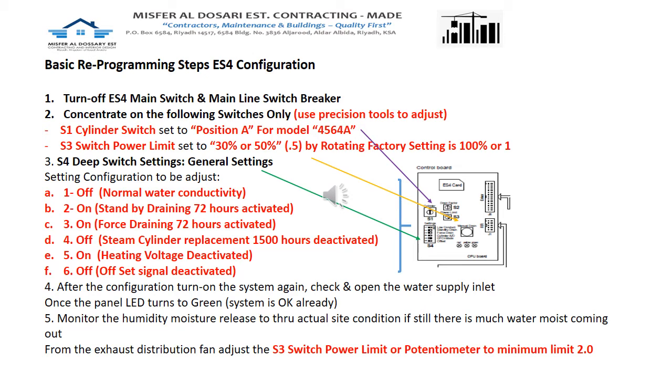After the system produces proper moisture and enters normal operation, check every five to six hours whether the fans are releasing mist or water. If misting persists, go through the same procedure again and reduce the power limit potentiometer S3 to 30%, which corresponds to rotating switch position 2. This is a trial-and-error approach. Once regulated and acceptable on the first unit, adapt the same settings to the other seven or eight systems installed.